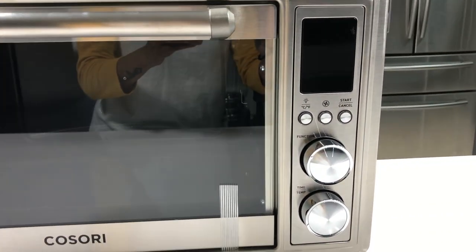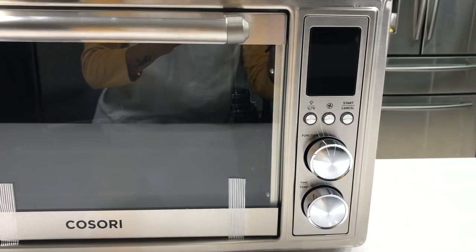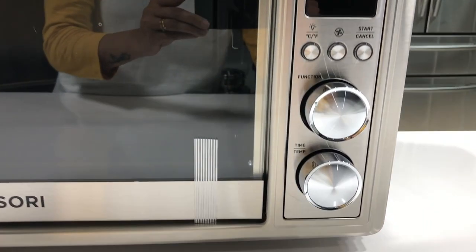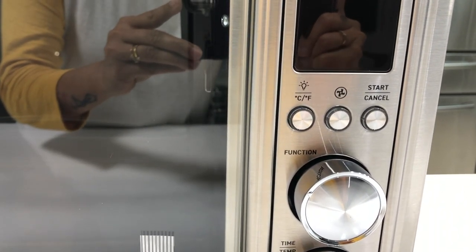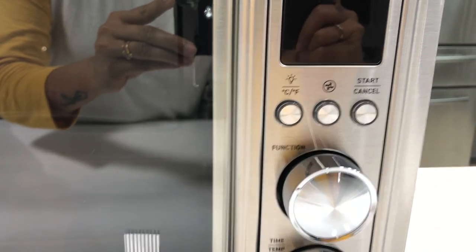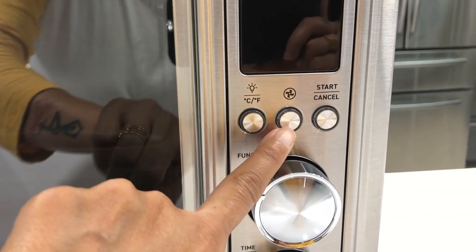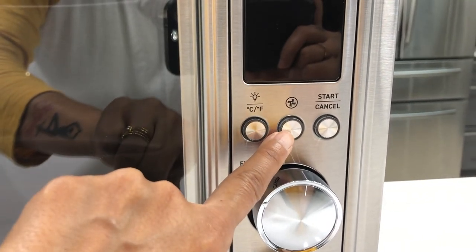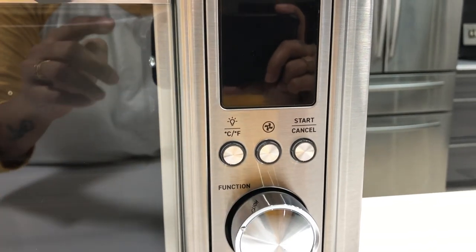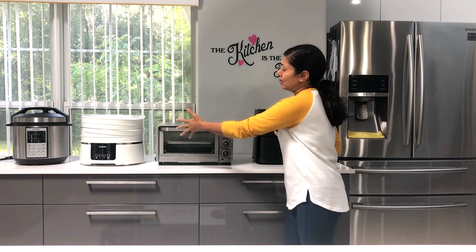On the other side, all the functionality to operate the airfryer toaster oven. I can see two knobs - the temperature shows in Celsius and Fahrenheit. There's a convection function when you're using the toaster oven or bake mode, and a start/cancel button. That's the control panel.